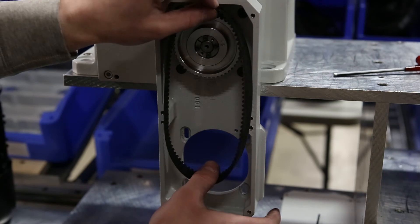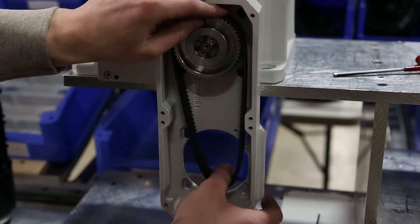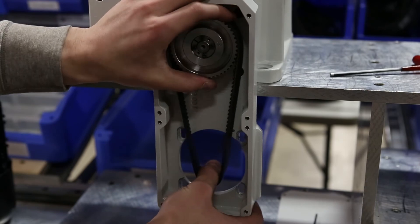The next step is to position the belt, making sure that all the teeth line up on the belt with the pulley.